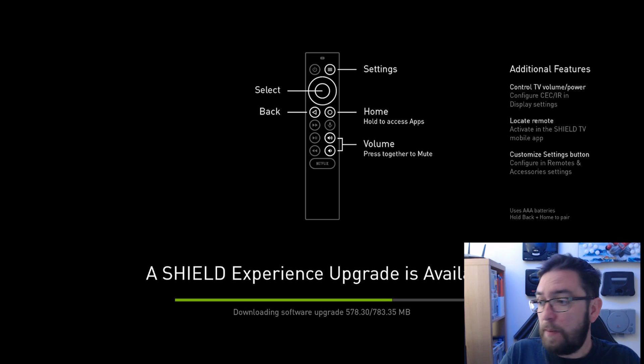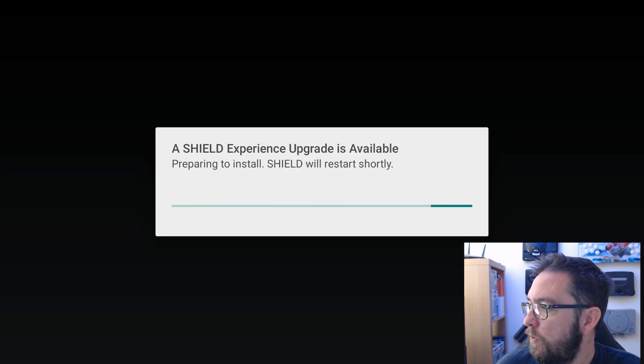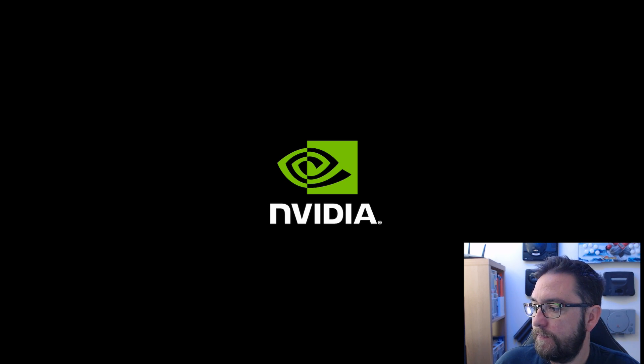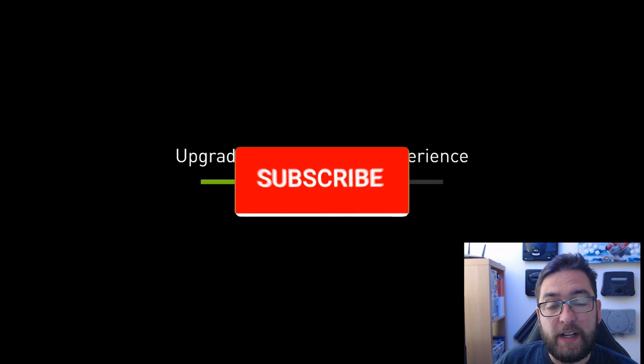Let's just skip past this bit while it updates and we'll see you at the other side. Now it's installed - we have to restart. Reboot and we'll be going in. A Shield experience upgrade is available, preparing to install - Shield will restart shortly. This is all a normal process, step by step folks. And we reboot and wait.